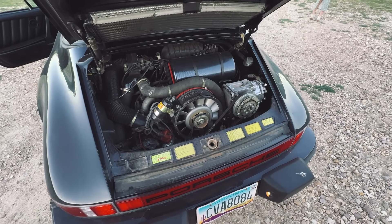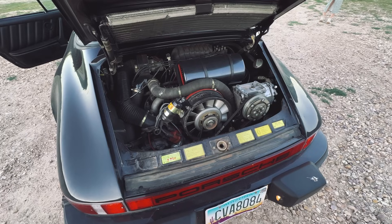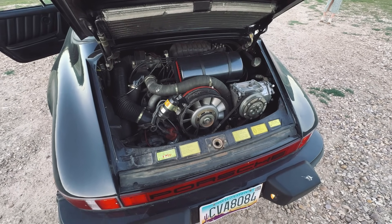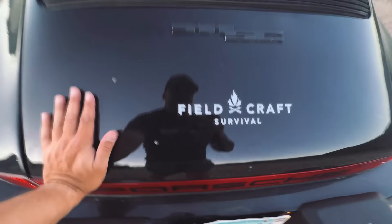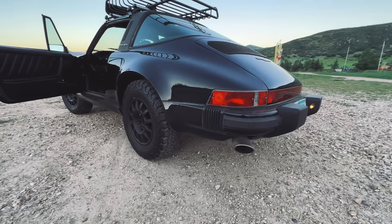I do want to do some work to this to get it a little bit faster. I thought about boring it out to 3.5, which is a popular kind of setup for these. But I'm just not sold yet. I added an exhaust, so it sounds a little bit better.